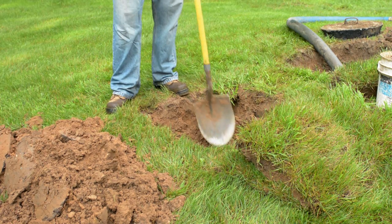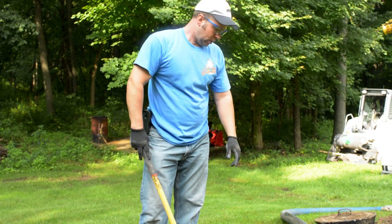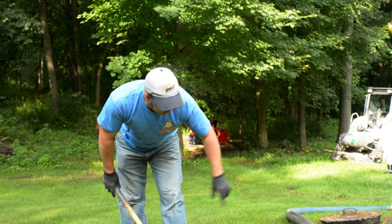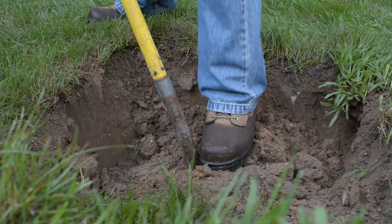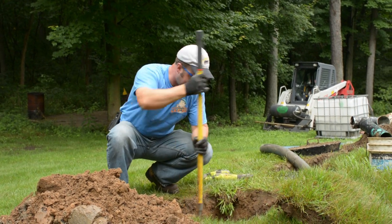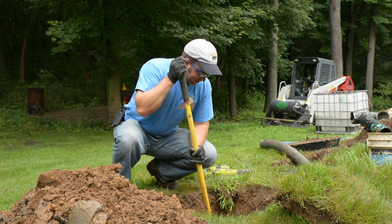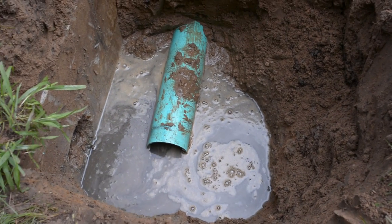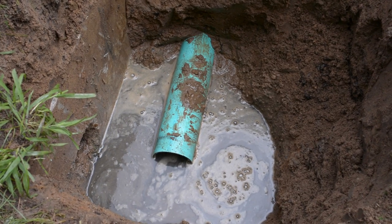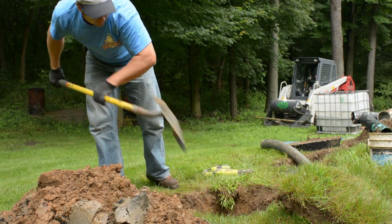Basically what we're doing is we're uncovering the drain line so that we can run the camera. We can't see — there's no tee coming in here. Right here there's just a lot of liquid outside the tank coming back into the pipes, and this is the reason he was having a backup in the house — because the drain field was no longer taking and draining the liquid.